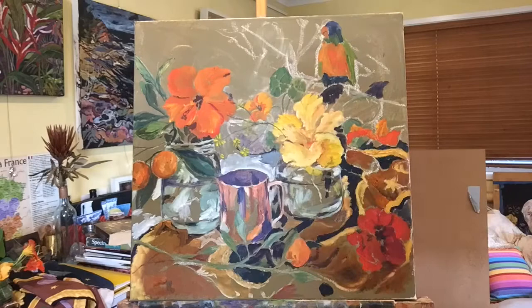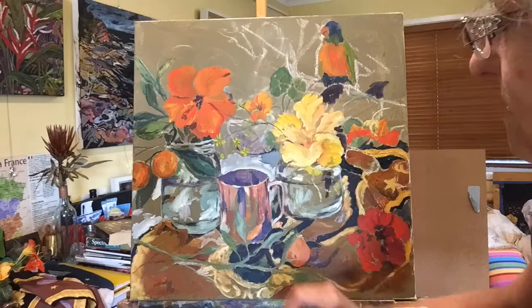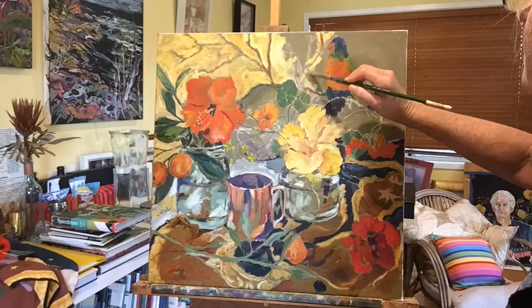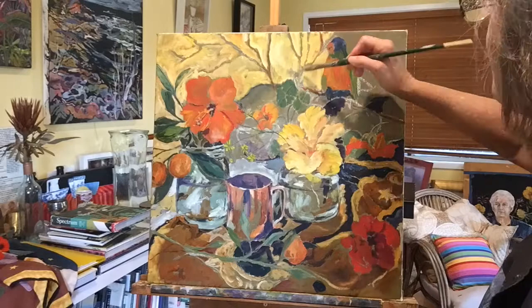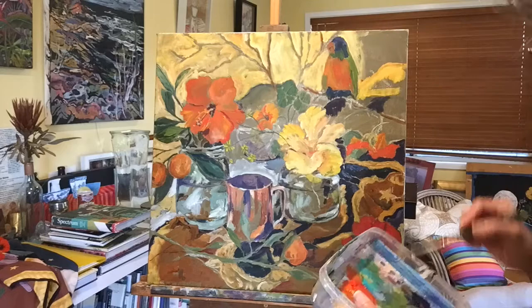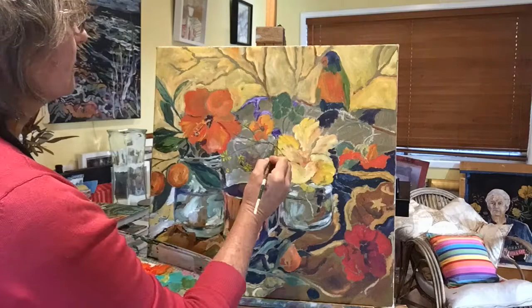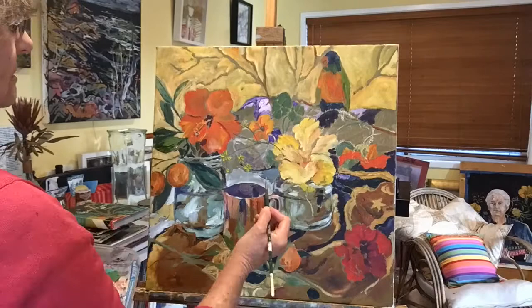Once I've got a picture built up to a certain point — like here where I've got some vessels and some flowers and I'm starting to fill in more of the background — then I really wing it. In the beginning there is the outline of some elements like the flowers and the bird, and then, as you can see, I'm a bit free-form as I put in different shapes. I often call my still life a 'construction.'